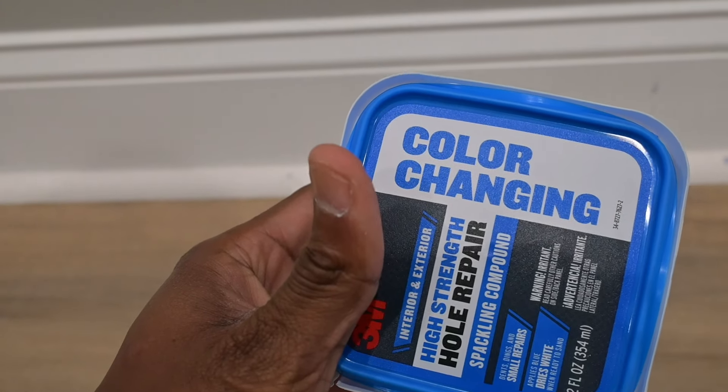Get your color-changing spackling, or spackling in general, and go ahead and apply it. They utilize color-changing so that you can see where you are actually applying the material and make sure that you're filling the void before it dries. If it was a white spackling, it would be hard to tell where you applied the material.